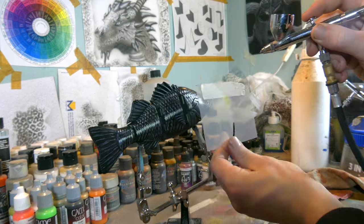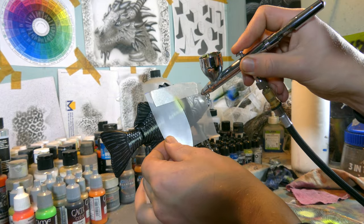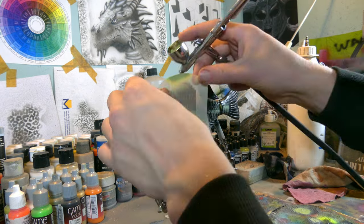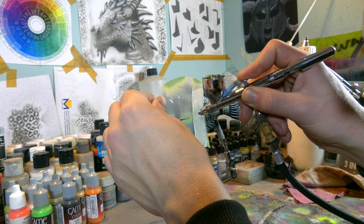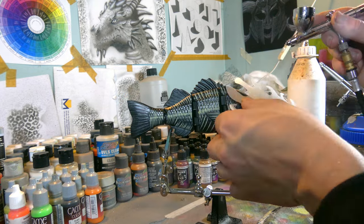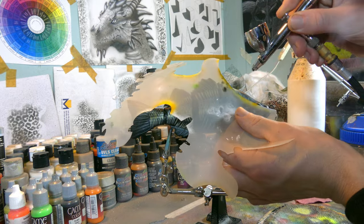I recommend an airbrush if you are using a blank that already has pre-carved scales, because if you use a brush those bristles will be going back and forth and won't give you any straight lines. That's why I prefer to use an airbrush when painting these uneven surfaces.